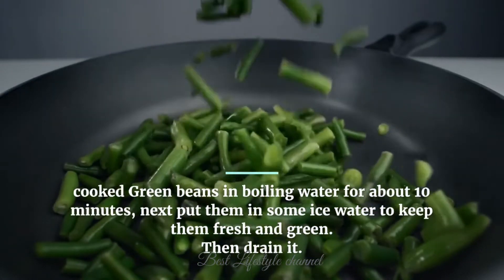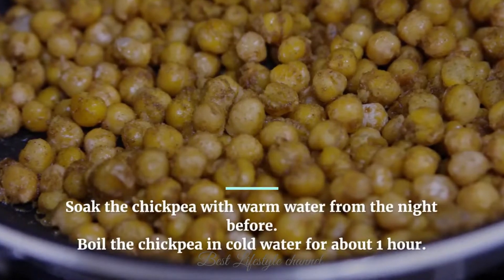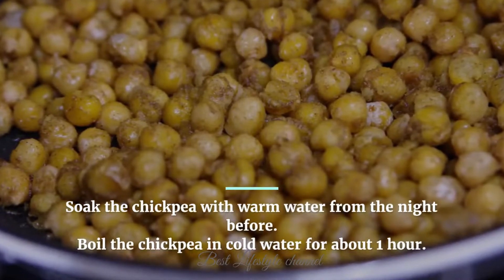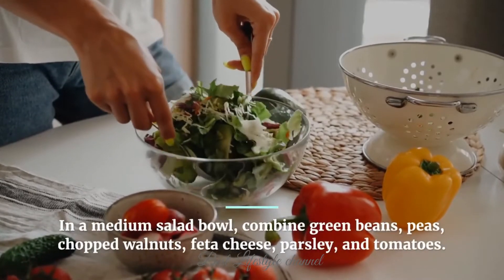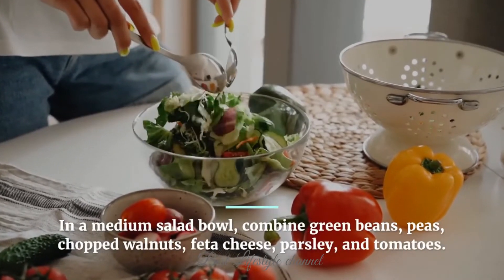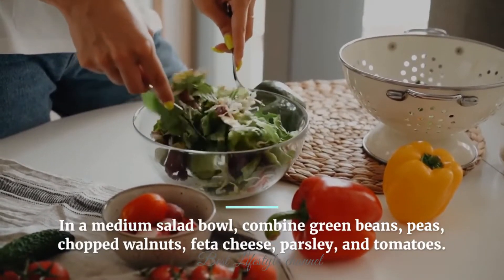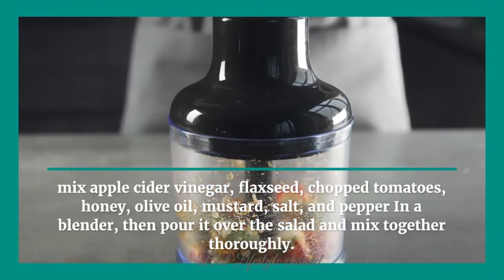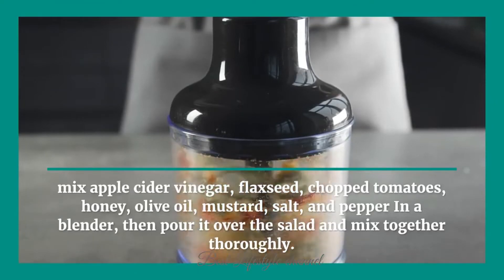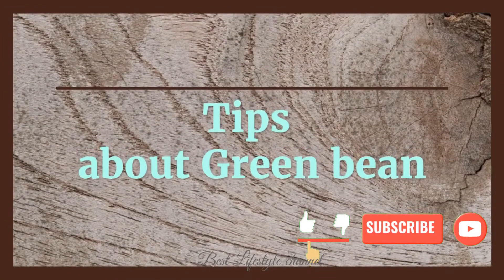How to prepare: cook green beans in boiling water for about 10 minutes, then put them in ice water to keep them fresh and green, then drain. Soak the chickpeas in warm water from the night before, then boil in cold water for about one hour. In a medium salad bowl, combine green beans, chickpeas, chopped walnuts, feta cheese, parsley, and tomatoes. Mix apple cider vinegar, flax seeds, dried tomatoes, honey, olive oil, mustard, salt, and pepper in a blender, then pour it over the salad and mix thoroughly.